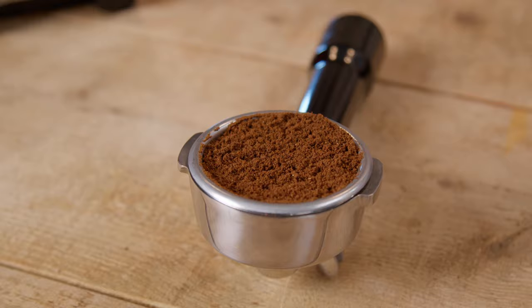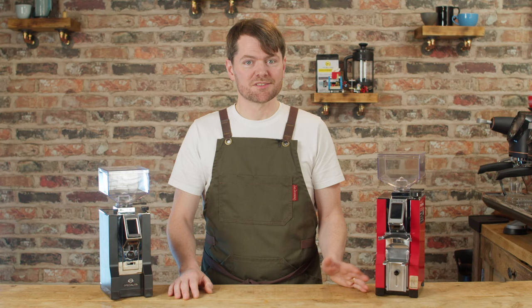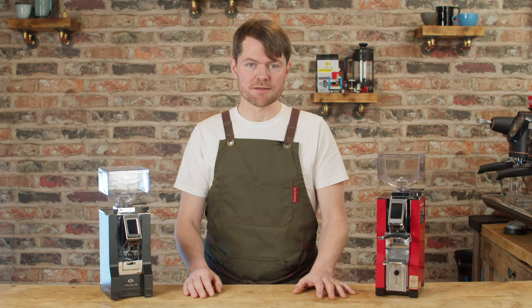Silent technology — obviously it's not silent as such, but it's the same noise level as a Speciality, which is one of the quieter grinders I've used.